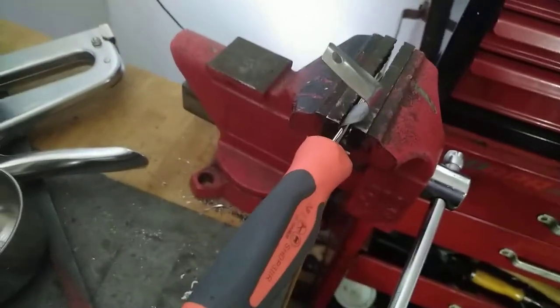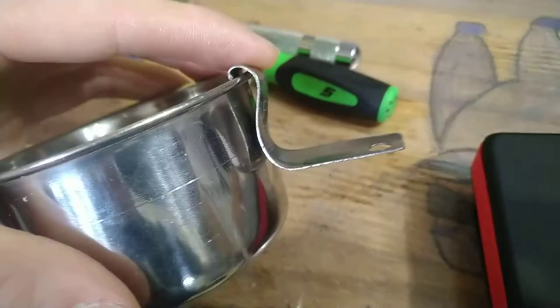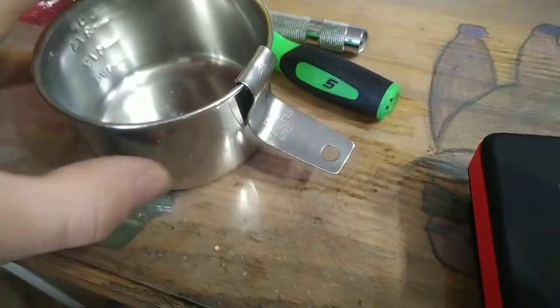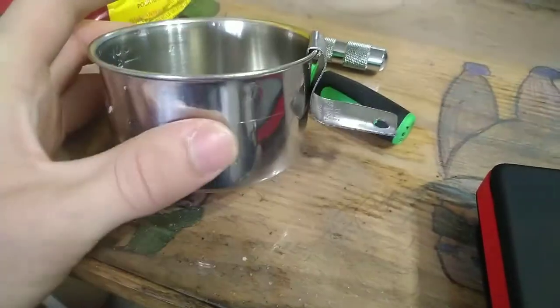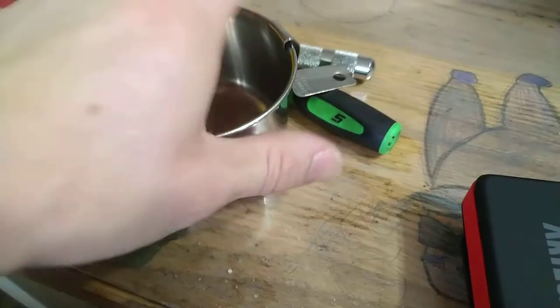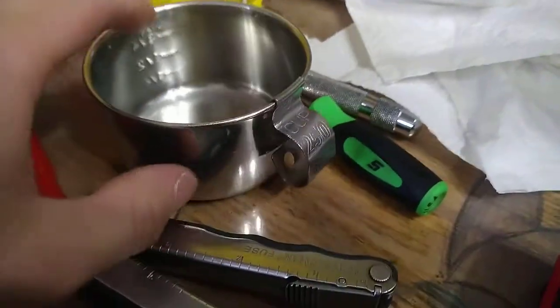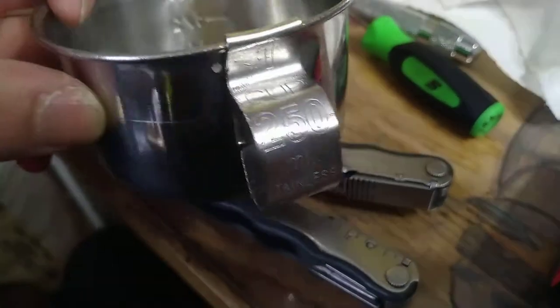Okay, back to the show. Now I just gotta keep going at it. I put a couple more bends in it and now we have the one cup 250.